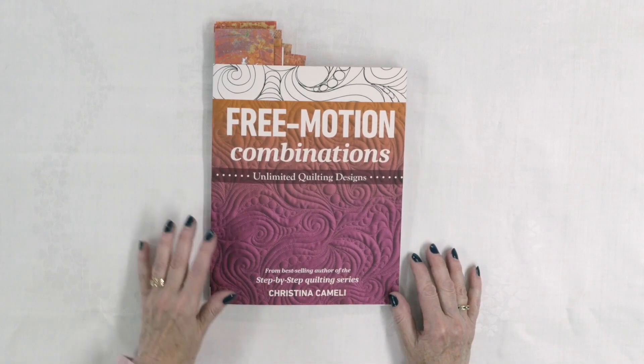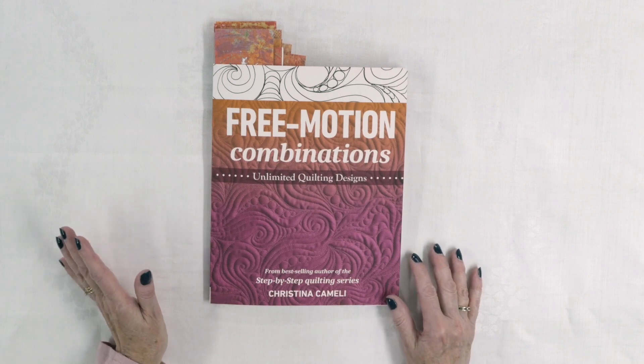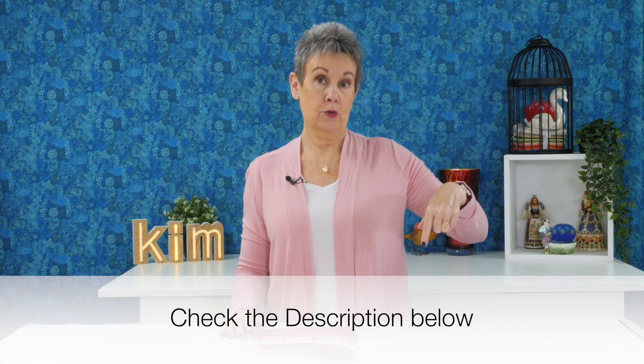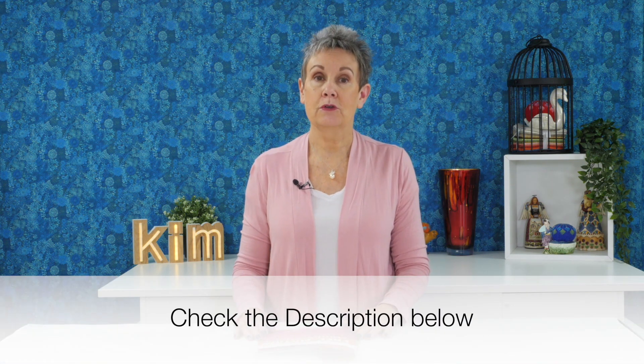The book I'm looking at today is called Free Motion Combinations Unlimited Quilting Designs and it's by Christina Cameli. I've previously done a review on at least one of her books — check up above or in the description below for a link. I really love Christina's aesthetic and the motifs she comes up with. I would say it's probably more beginner to intermediate level as far as free-motion quilting, and if you're in that area you'll find her books really helpful.